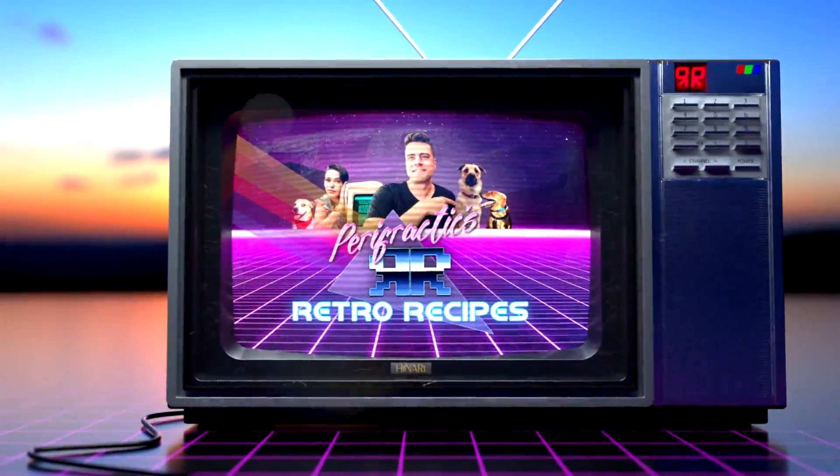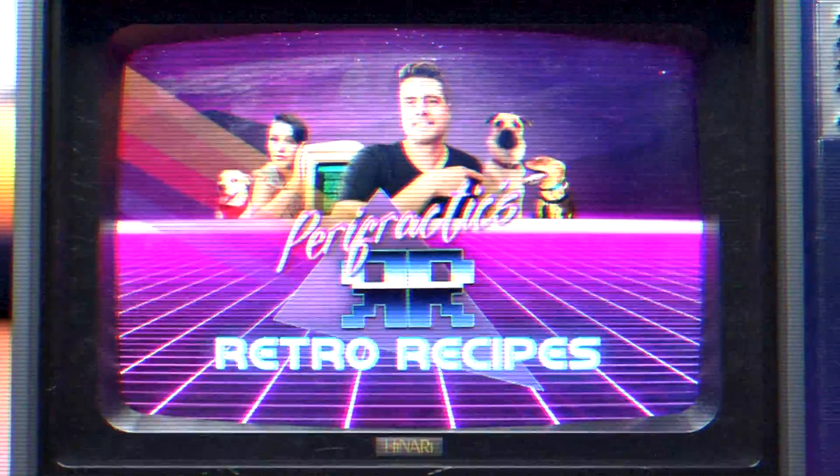Welcome to Retro Recipes. Hello chip dippers!